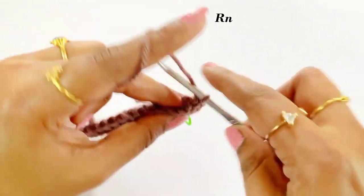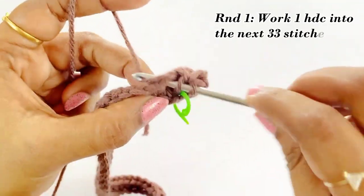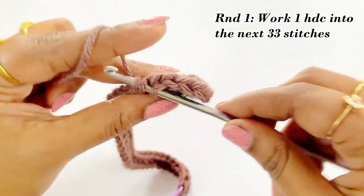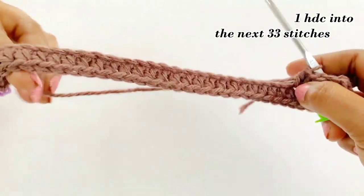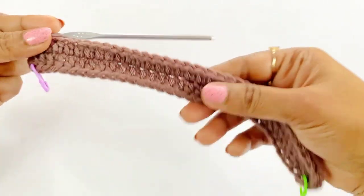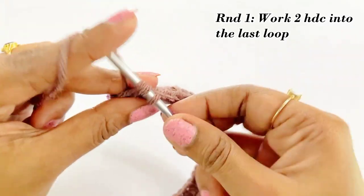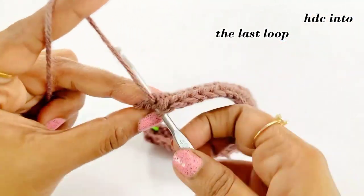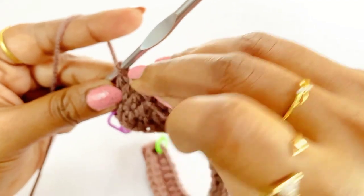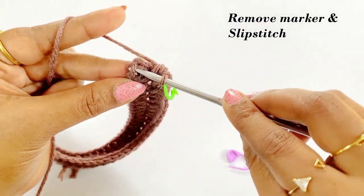Skip the first loop and into the next loop work one half double crochet. Now we have completed working our 33 half double crochet. There will be one loop left alone — work two half double crochet into the last loop. After working the two half double crochet increase, place the marker in top of the first half double crochet. After placing the marker, remove the next marker and work a slip stitch. This will be the end of our first round.